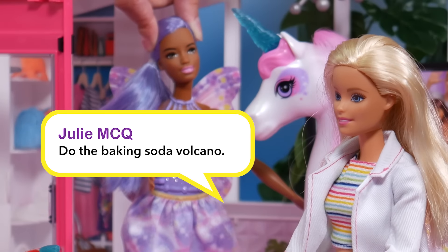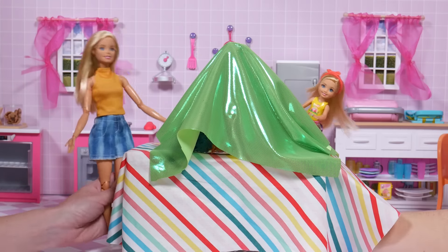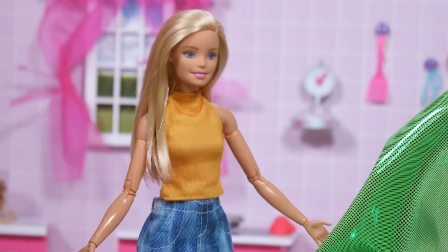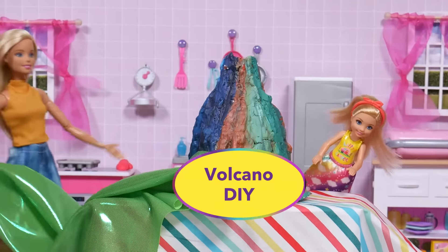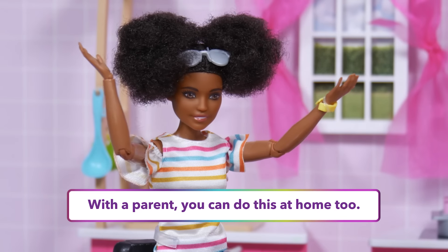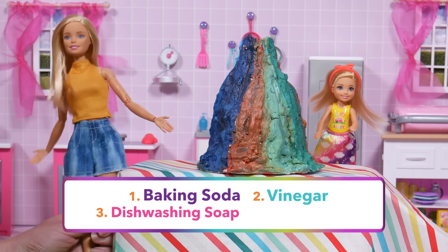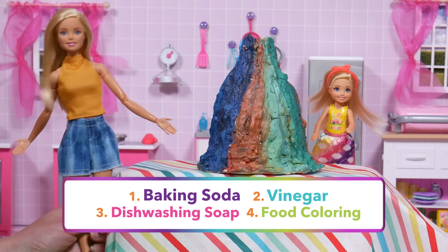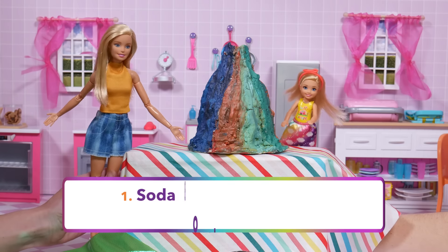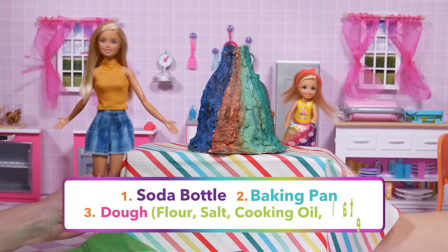Our next comment comes from Julie MCQ, who says, do the baking soda volcano. Okay, Chelsea, I'm going to show you how to make a classic science experiment with a rainbow twist — it's the baking soda and vinegar volcano! With a parent, you can do this at home. Just get some baking soda, vinegar, dishwashing soap, and your favorite color food coloring to make the lava bubble out of the volcano. And don't forget the volcano — you can make that out of a soda bottle, a baking pan, and dough made from flour, salt, cooking oil, and water.